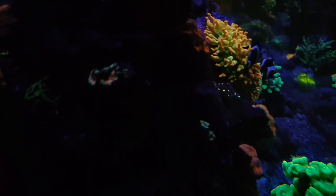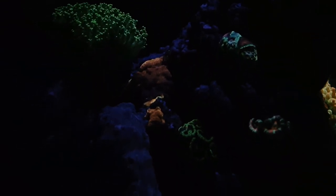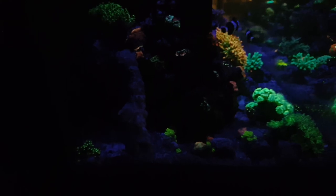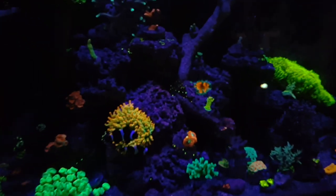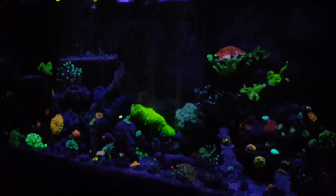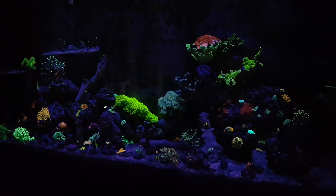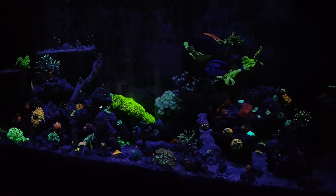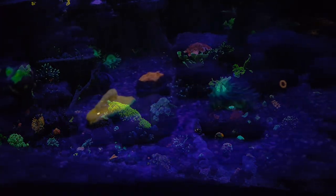On the same side of the tank you'll notice I have a bunch of Acans on the bottom. I had to frag this Mystic Montipora because it was getting too close to the green and purple Acans — I picked those up from Cherry Corals when I first started and they've been with me the whole time. I also have mushrooms on the bottom on the left-hand side of the tank, which I'm going to have to frag because if you don't know, mushrooms will sting the crap out of your coral. I started off with one mushroom and now there's easily five or six, and when they puff up and touch coral they can do some pretty big damage.